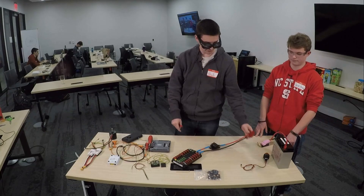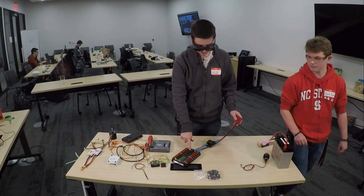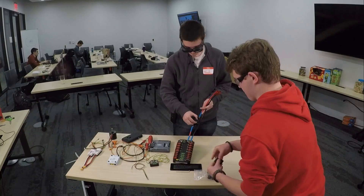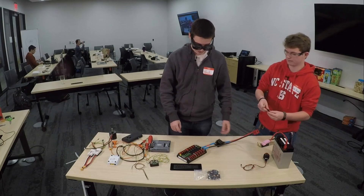Now we have power going from our battery — which we're going to leave disconnected until everything's set up — going into our power distribution panel via our circuit breaker. We can turn it on by pulling this clip closed, and we can turn it off by pressing this red emergency stop button.